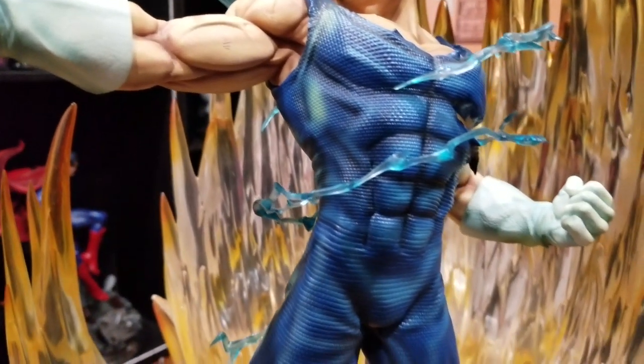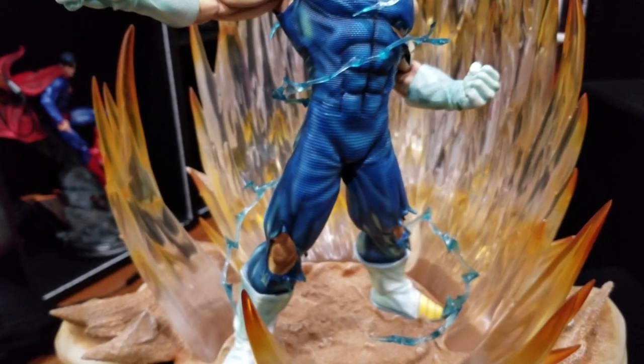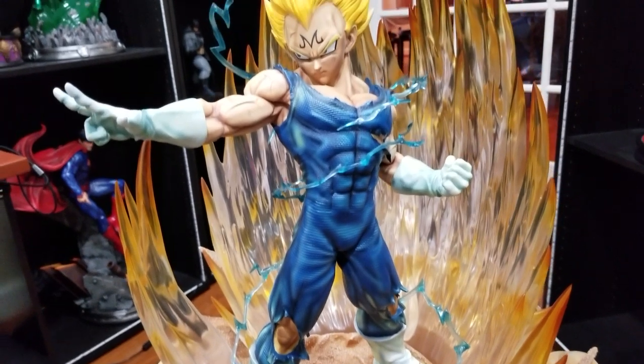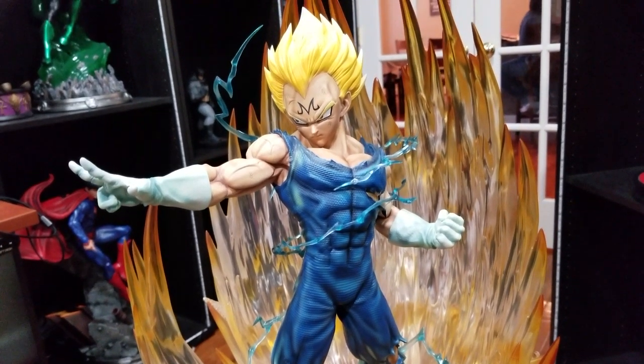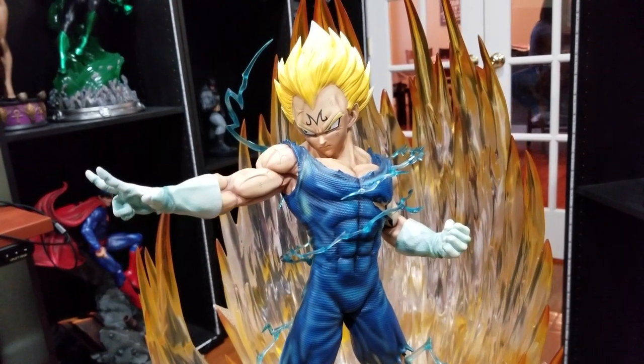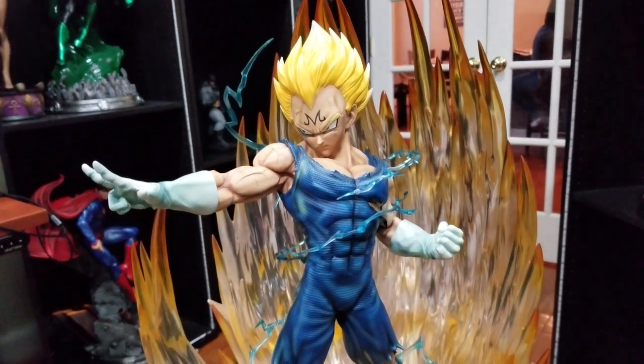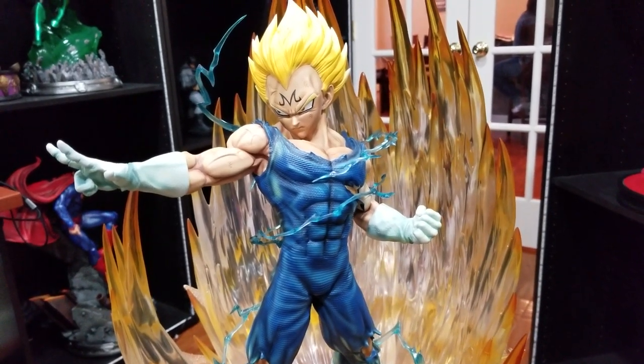I've always been a giant Vegeta fan, even more so now that Dragon Ball Super has come out. I hope Sume or another company does a Super Saiyan God Super Saiyan Vegeta with the blue hair, because that would be amazing.